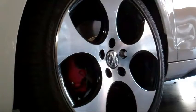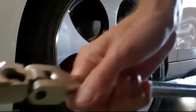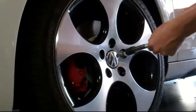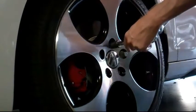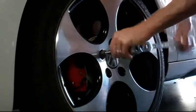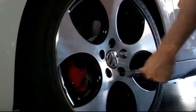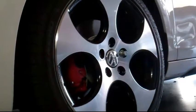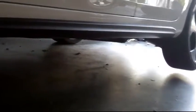Don't forget to crack your lugs loose before you lift the car. Got a 17 inch socket and a basic breaker bar. This chassis is so stiff that the rear tire comes off the ground too. Totally stock suspension.